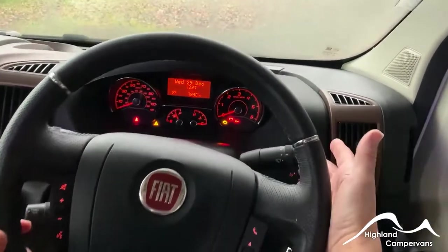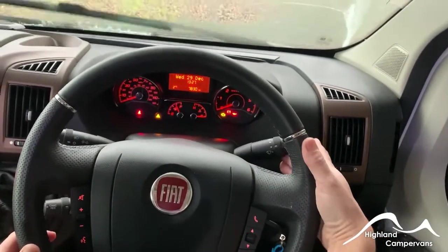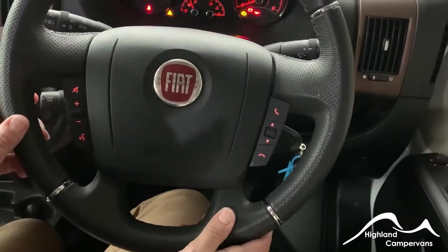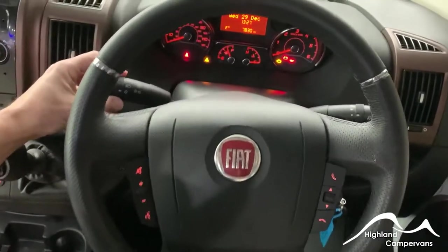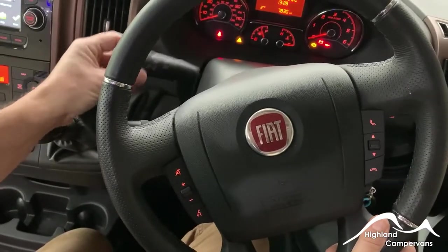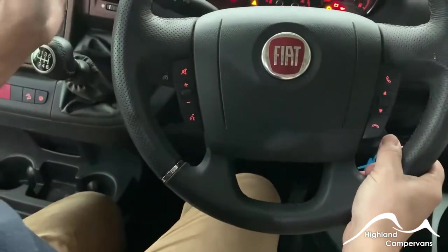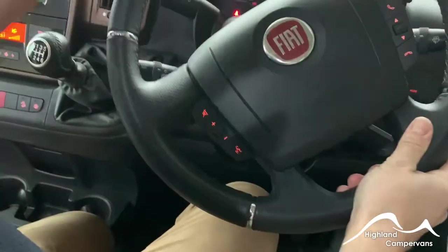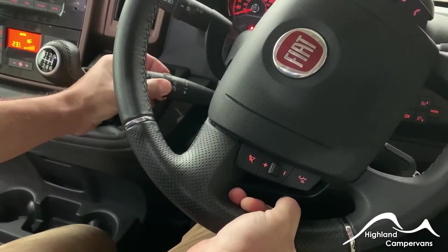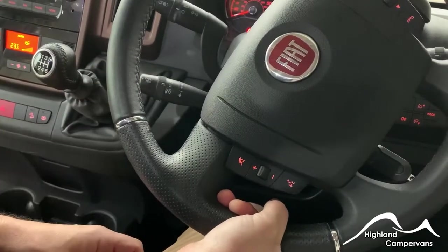The right-hand stalk is for your wiper controls as well as your screen wash. Steering wheel controls are connected up to the head unit for the radio controls. The top left-hand stalk is for your indicators as well as for your lights. Below that, you've got your controls for cruise control and also for your speed limiter — you can move it in either direction for different settings and increase or decrease the speed accordingly.